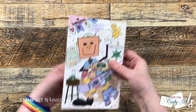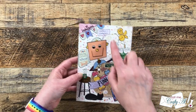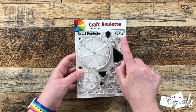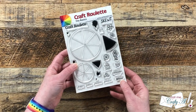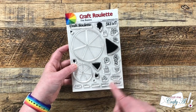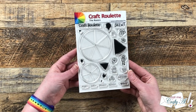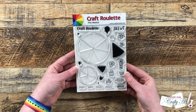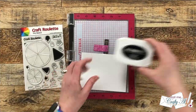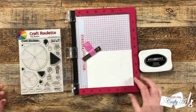This stamp set from Craft Roulette, which is called The Basics, is full of fun images and sentiments that, if you're a regular Craft Roulette viewer, you're definitely going to recognize. Not only do you have the different color wheels with pie shapes to fill them in, but there are also words and cute little images that viewers of the live chat — which they call the Chatterbox — will definitely know about. Links to their channel here on YouTube are in the description box.